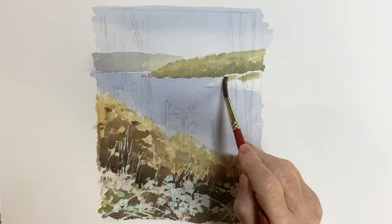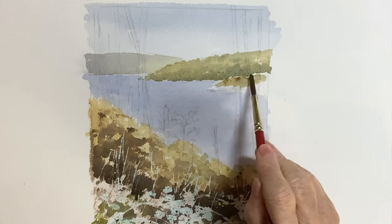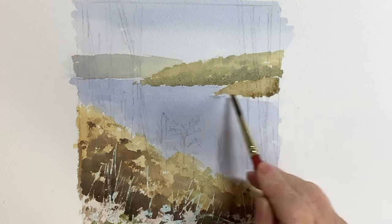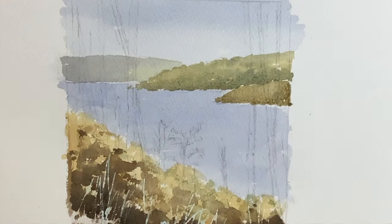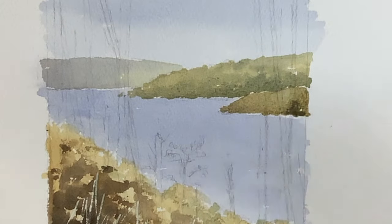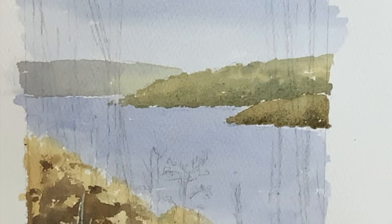I went back at this stage to finish the hill nearest to us — I had to leave it because the middle hill was very wet and I didn't want them to blend into each other. I wanted that smaller bit of hill to look as if it was further forward. Always thinking about accentuating the feeling of recession in a landscape painting is very important. You can see I'm working wet into wet still, giving nice soft edges but with a feeling of three hills overlapping.